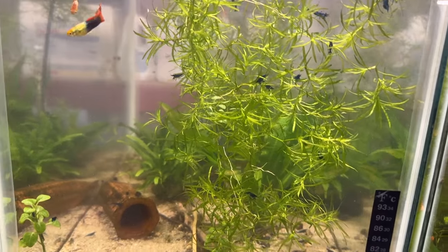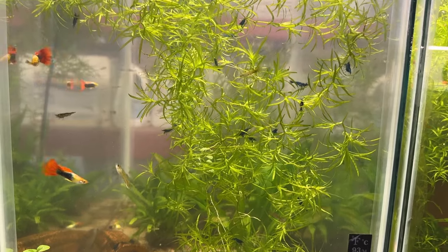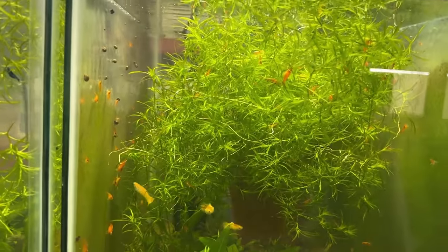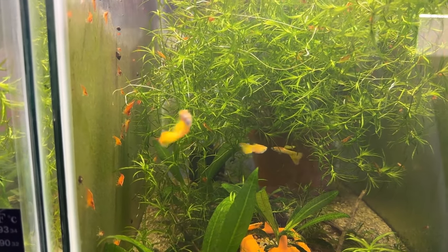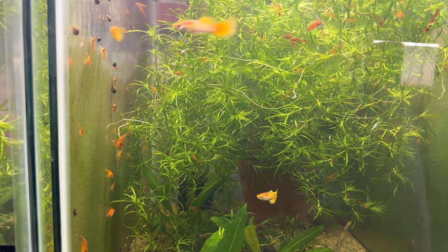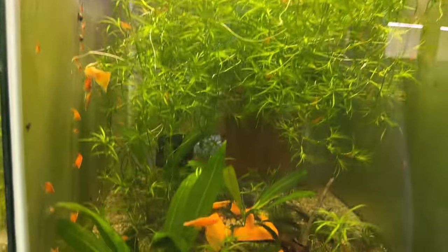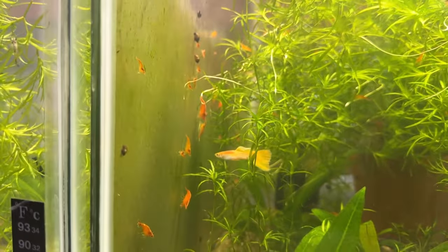So that's the tank with the tuxedo guppies and blue dream shrimp — and also bladder snails, less and less because I've been working hard to get rid of them. Next to it I've got these gold guppies — I'll be darned if I remember what variety they're called. I got them at a PetSmart and nobody puts names on receipts, it's just a SKU number.